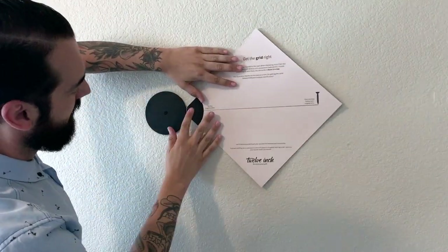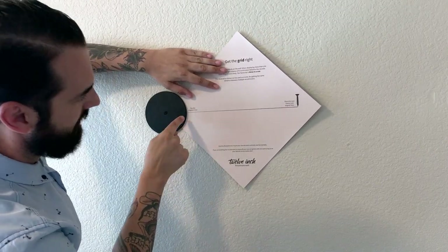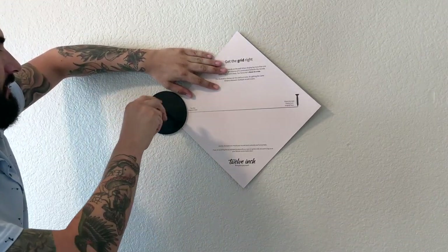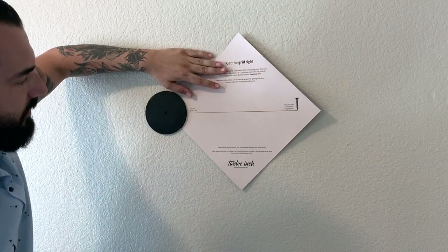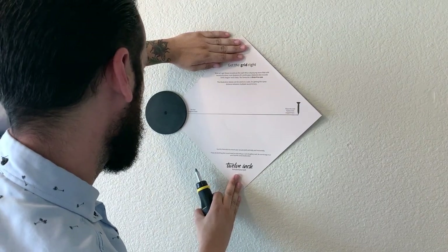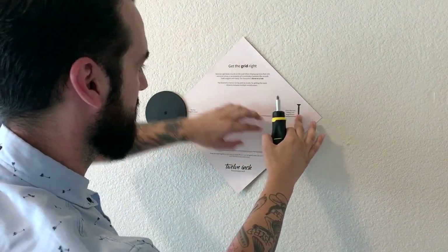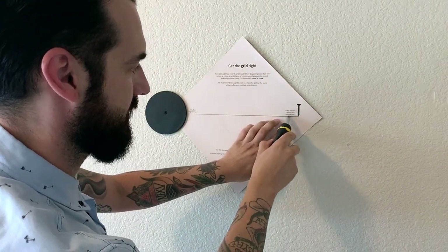We're going to take the measuring guide and slide it behind like this until it lines up. I'm then going to tighten this against the wall a little bit so it kind of stays on its own. And once we align and find exactly where we want to be, it says 'place the next 12 inch magnet here.'